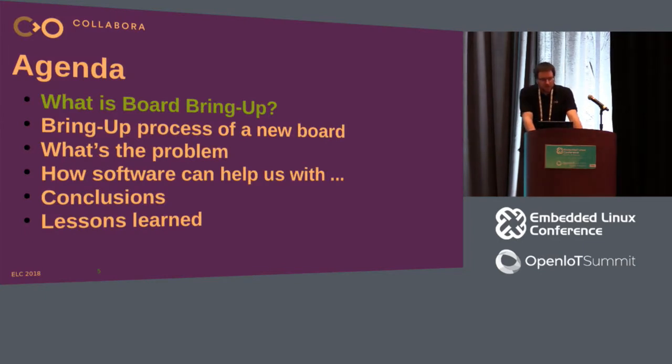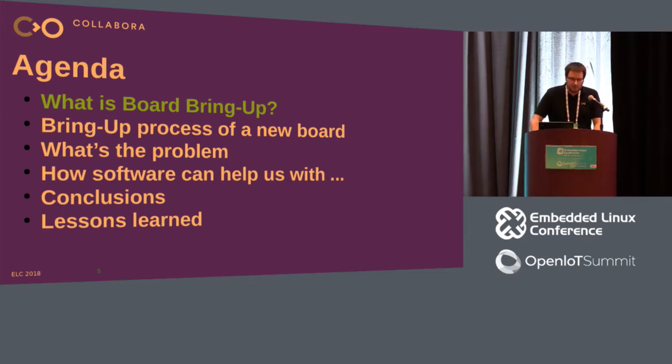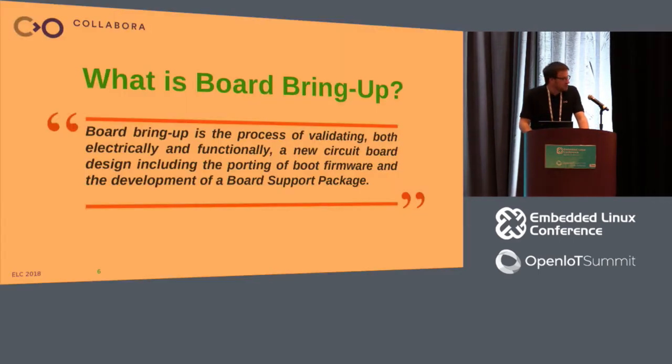This is the agenda. First, I want to introduce the concept of board bring-up for those unfamiliar with it. Then I'll explain the basic process and the steps needed to develop a new board. I'll explain what's wrong with this process and why it can even kill a project. Then I'll explain how software can help with the different hardware phases to get better at bring-up. And finally, some conclusions, lessons learned, tips and tricks. At the end, I'd love to hear about your bring-up experience if someone wants to share.